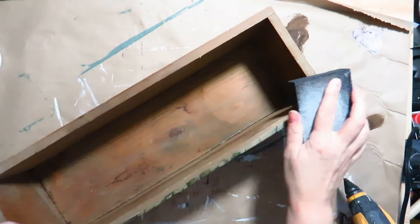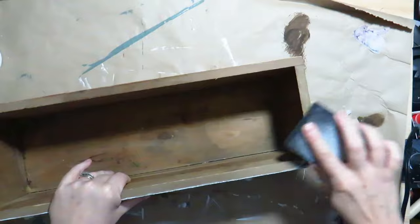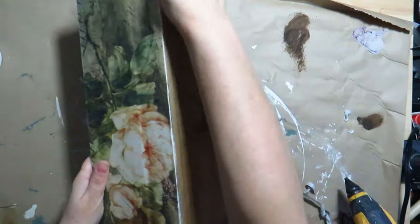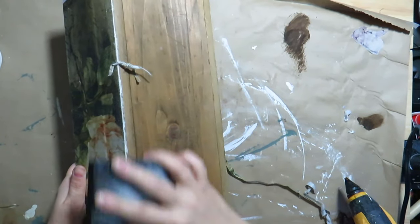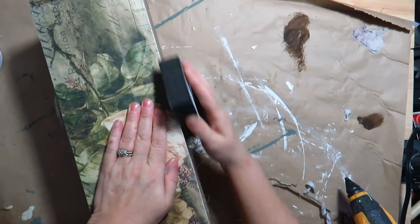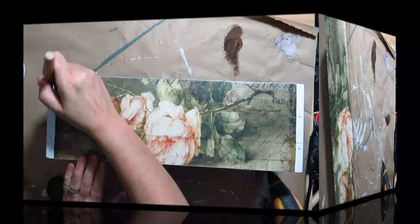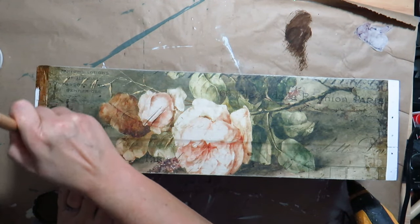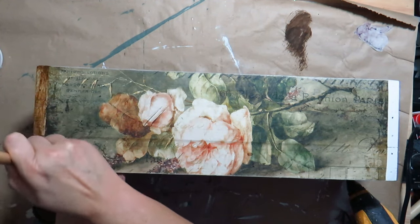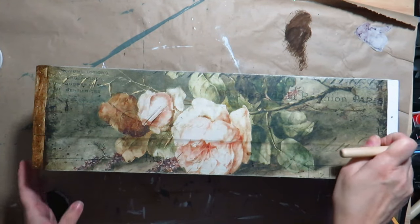I used the sanding block to remove the excess paper. And to finish this DIY, I brushed antique wax from Waverly on the ends that didn't get covered with the decoupage paper, wiping off the excess so the ends didn't look too white.